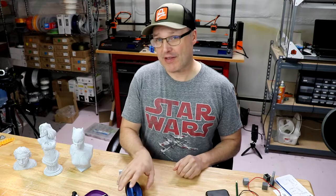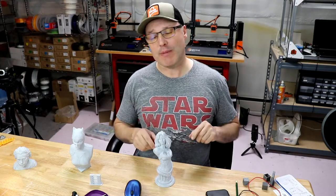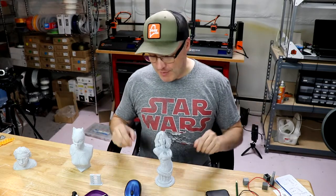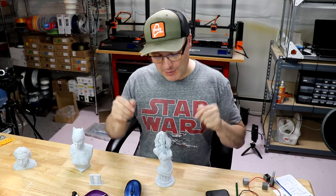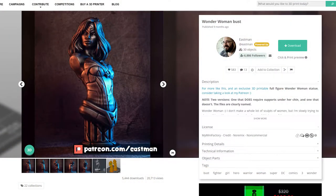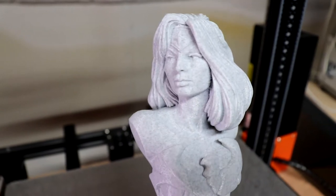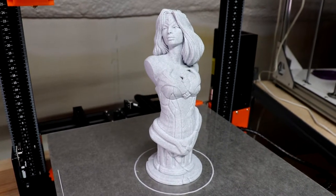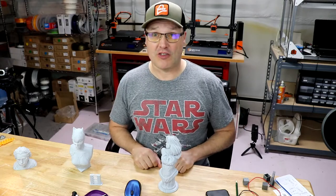Moving on to the prints, I've got some really good ones I'm looking forward to showing you. I did a Wonder Woman bust and a Catwoman bust — apparently it was ladies' night for a couple of days over here. Let's talk about the Wonder Woman bust. This is made by Eastman over at MyMiniFactory and it came out fantastic. I just did 0.2mm layers. I'm sure I could have gone with thinner layers and got even better resolution, but I just wanted to see how well this material would do. And as you can see, she looks great.